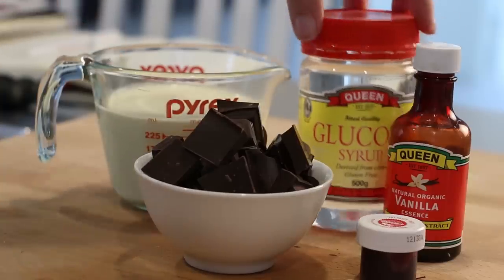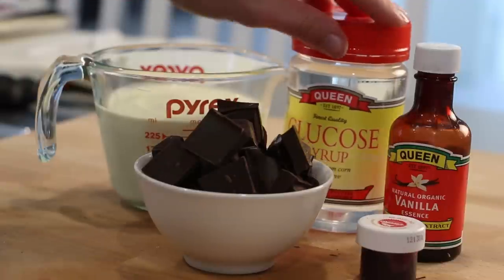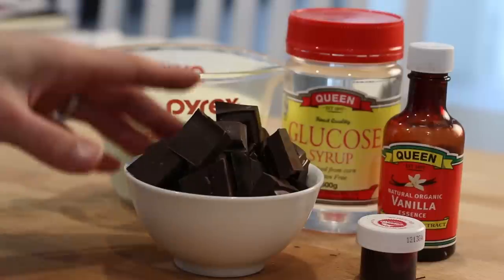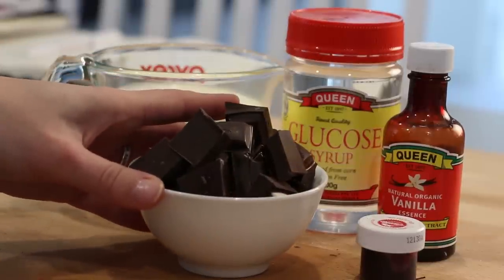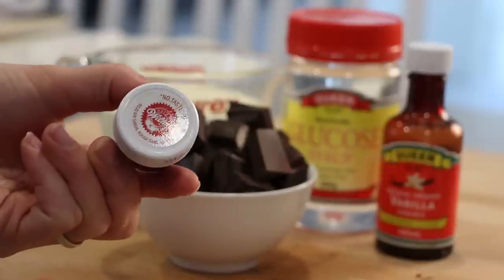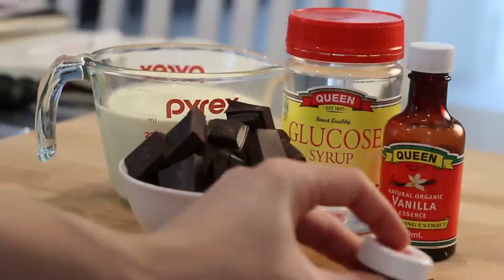To make this you're going to need one cup of thickened cream, three tablespoons of glucose syrup or corn syrup, or if you don't have that you can always use golden syrup. We're going to use a teaspoon of vanilla, and you're going to need 200 grams of 70% cocoa chocolate. We're also going to pop in some Wilton's red color just to make it a bit more blood-like.